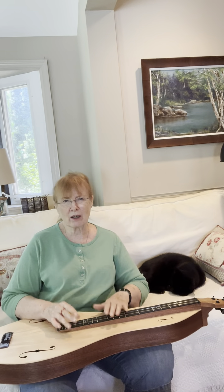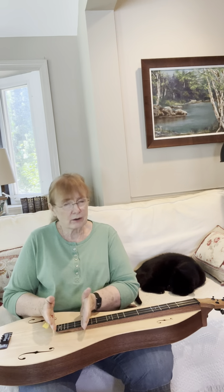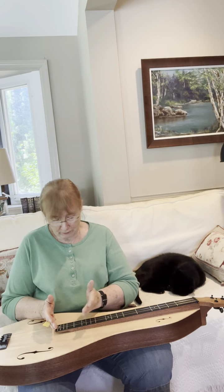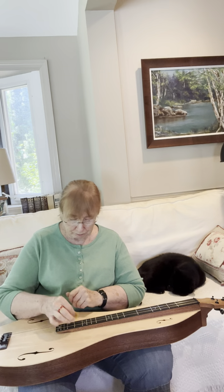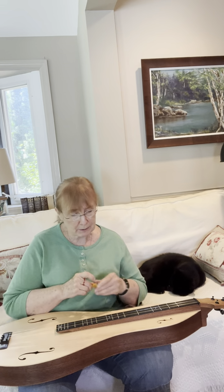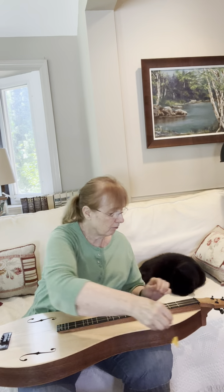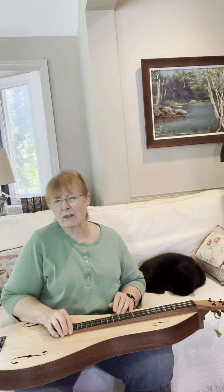Most dulcimers have what I call a sweet spot that is somewhere slightly to your left of the strum hollow. And I really do kind of aim for these two frets when I'm finger picking especially, and strumming across on a piece like this. Let me play a little bit of one of my pieces from the St. Kilda medley.